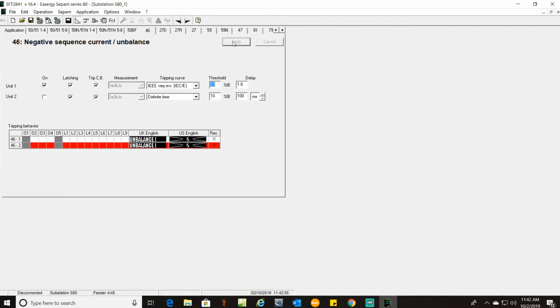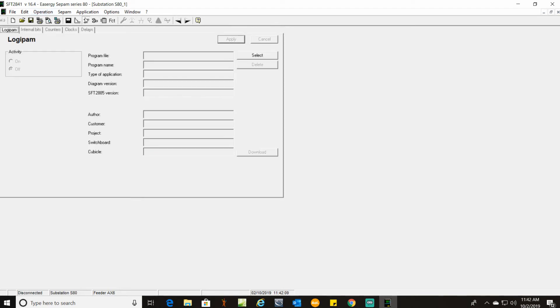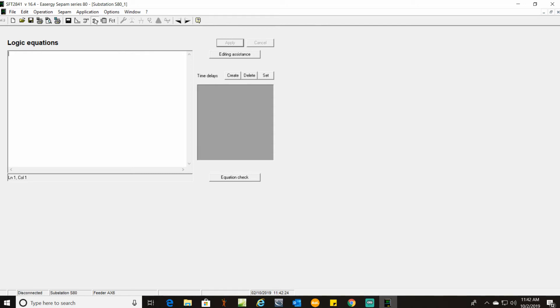Next checkbox over here is for Logipam — we are not using any of that in this case; we'll cover that in a different video using the SFT2885 software, which is a very powerful program. Here is for entering internal logic equations. I have only done this twice ever because I don't like it — I think it's a little backwards. I would rather use the SFT2885 and do it in Logipam.